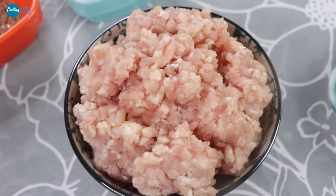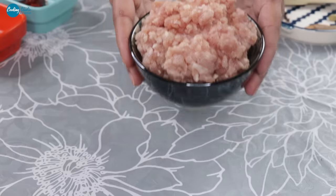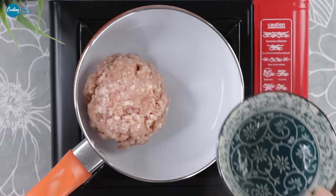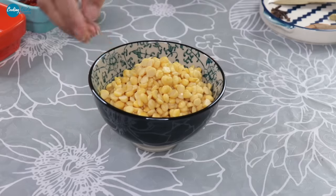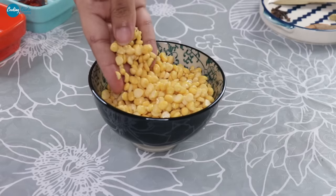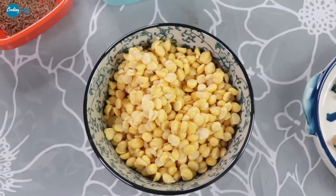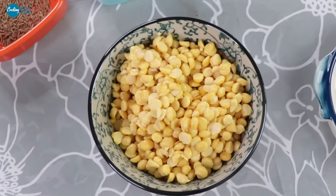The surface of the water is very dry, but the water is ready to blend all the nutrients. Leave it for one hour. The water is rated for one hour and is very clean and very dry.